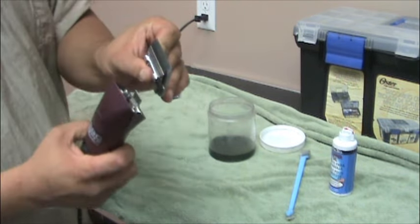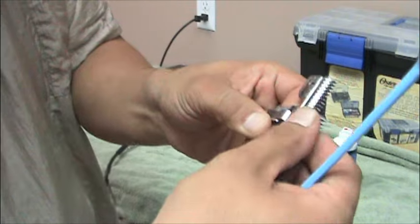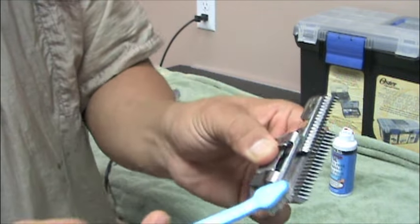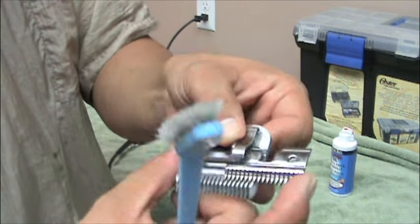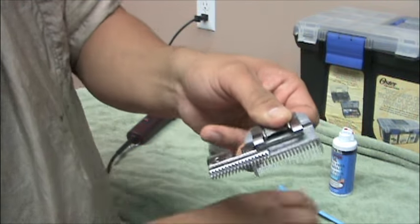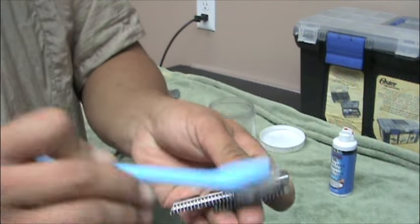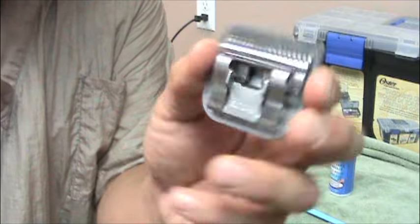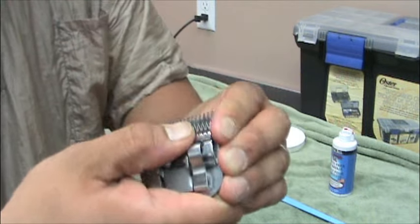Before we put the blade into the blade wash, what I like to do is slide it open. Once you slide it open, you can get all of that hair that was caught in there, get it all out, and then do it to the other side. So we close that and pull it back out on the other side, and that way we get both sides. Maybe not completely clean, but at least the hair is out. Just by doing that, this blade will actually start clipping smoother again — just by clearing out the hair that's in between the cutting blade.